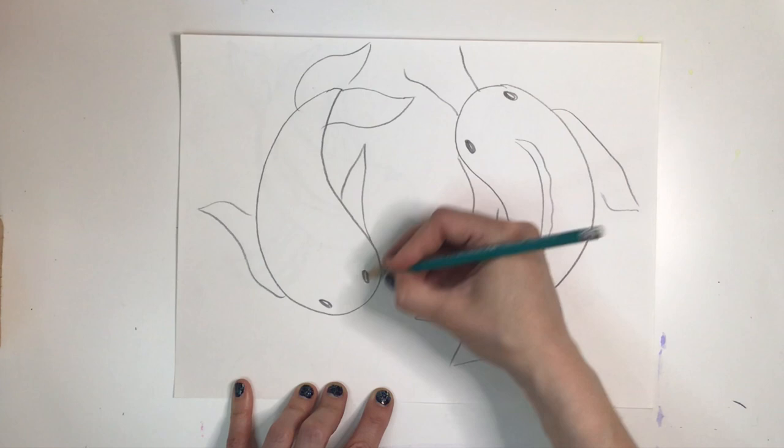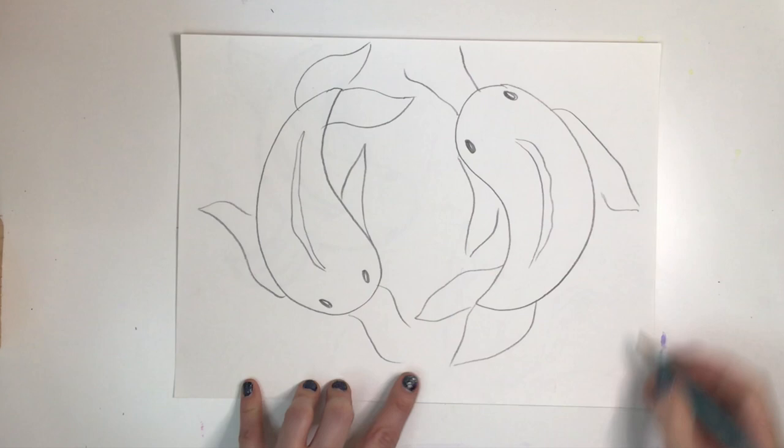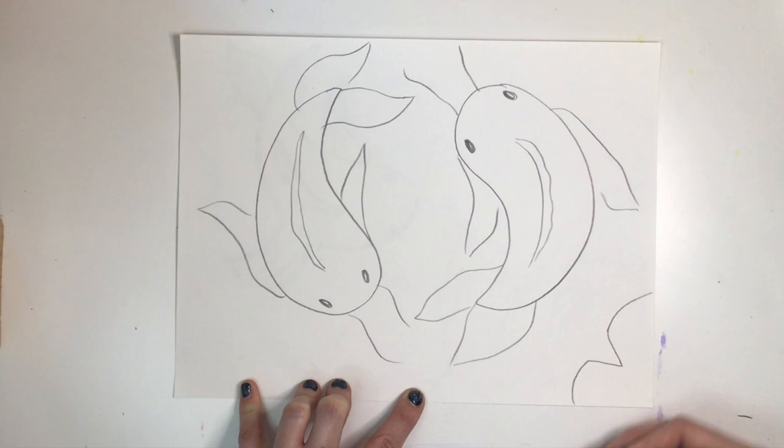And two whiskers, otherwise known as barbels, in the front. Did you know these barbels help the koi fish taste debris without actually eating it? Pretty helpful so they don't eat something they weren't supposed to. Now let's add some lily pads to our pond — I only have room for four, and I'm just going to show pieces of them floating around in our scene.